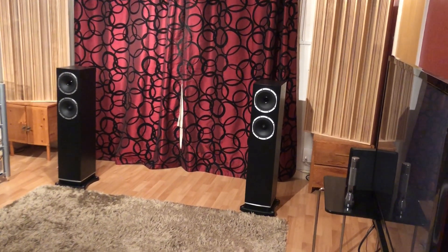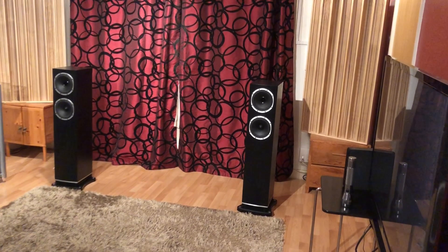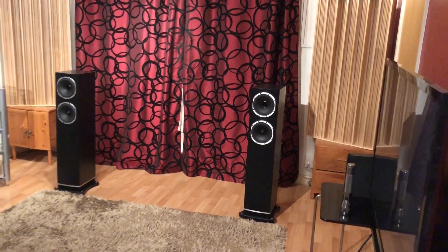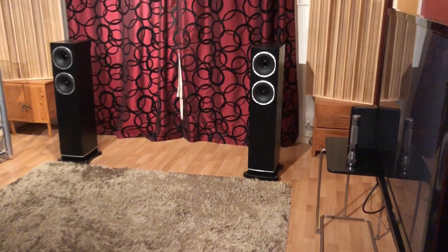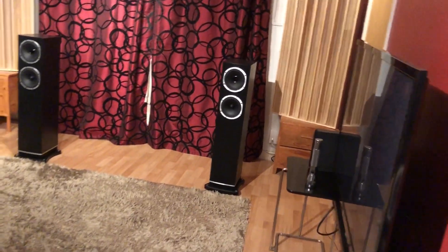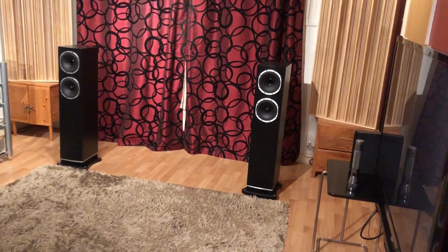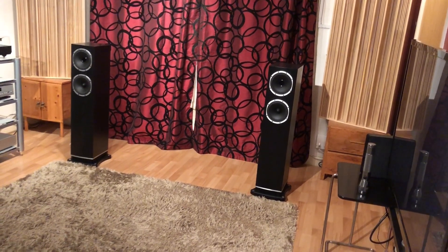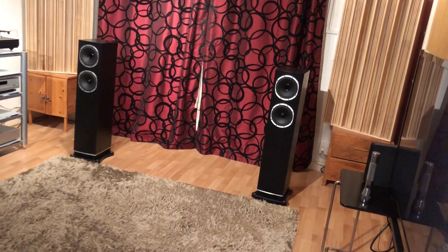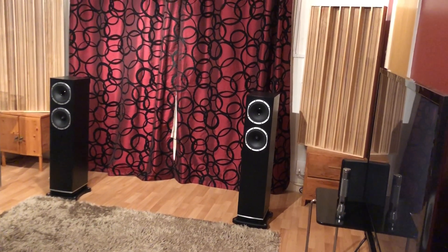They're not going to work for me in terms of my relationship with my neighbours. Also, with all that goodness in the treble, these could be prone to harshness. I've got these running with an Arcam A32 amplifier, which has quite a laid-back sound, and the treble is not harsh on that pairing — so I think that's a good partnering.